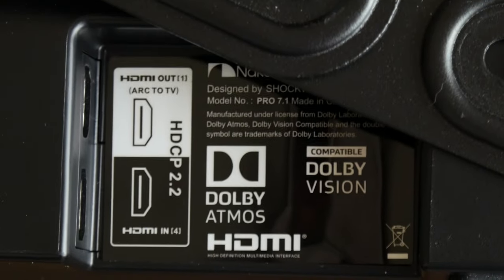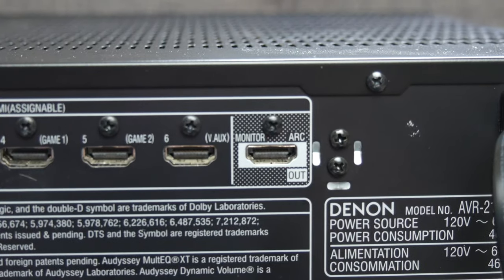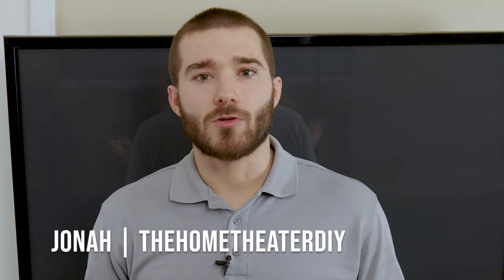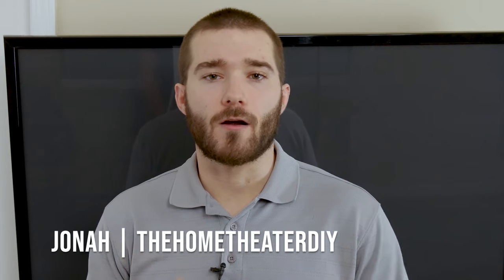HDMI Arc — you've probably seen it on your soundbar, your receiver, even your TV. What does it mean and what does it do? My name's Jonah with the Home Theater DIY. Today we're going to go over HDMI Arc: how it works, what it does, what the pros and cons are, and whether you should be using it.